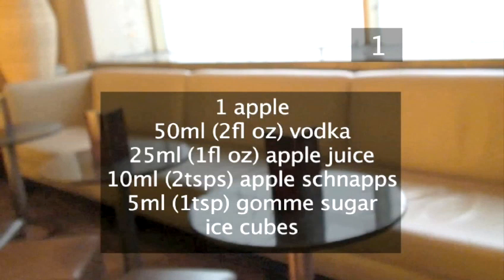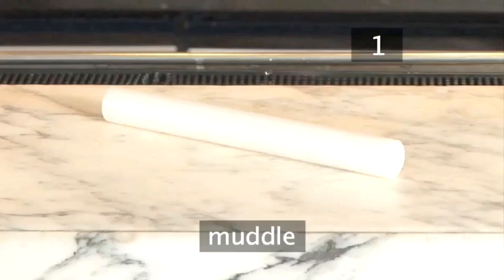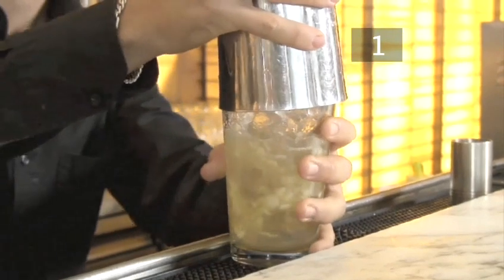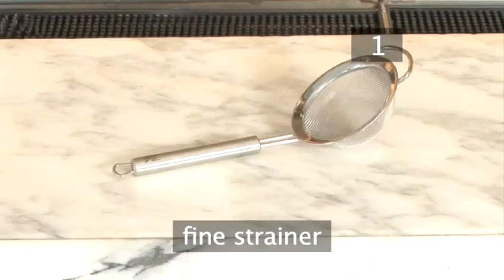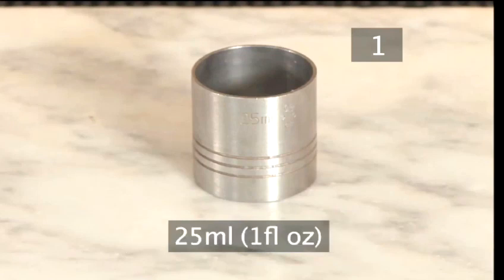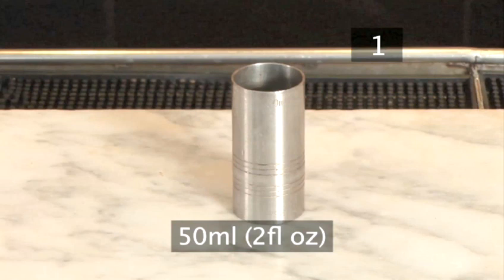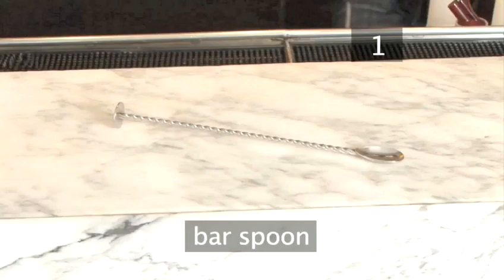You'll also need the following utensils: a chopping board, a knife, a muddle which is like a pestle, and a cocktail shaker. Mauro uses a Boston shaker, which is a metallic shaker with a mixing glass that also acts as a lid, a cocktail strainer, a fine strainer, and a martini glass. To measure out the ingredients, Mauro uses a standard single shot measure equivalent to 25ml or approximately 1 fluid ounce, and a standard double shot measure equivalent to 50ml or approximately 2 fluid ounces. If you don't have these, you could use a measuring jug or measuring spoons. Mauro will also use a standard bar spoon which is equivalent to 5ml or an ordinary teaspoon.